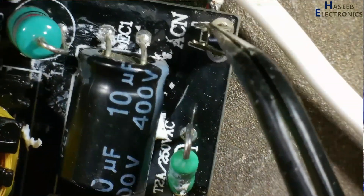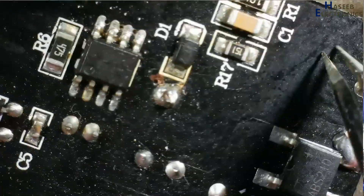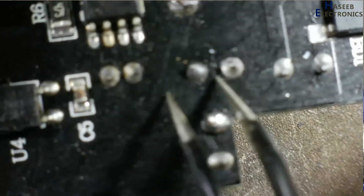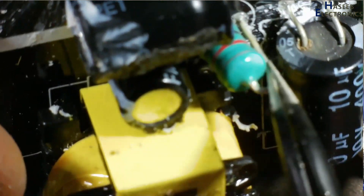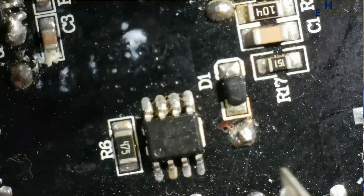These are the AC input terminals. There is a two-ampere fuse, then the supply reaches this bridge rectifier, then this capacitor. After that, there is this inductor, and after the inductor the supply reaches this capacitor.